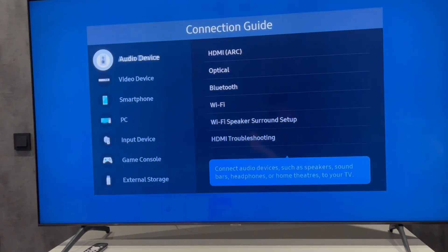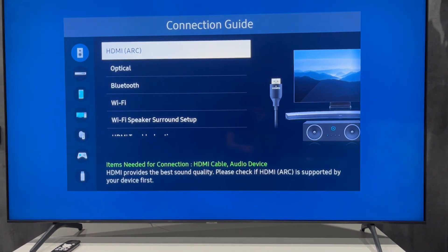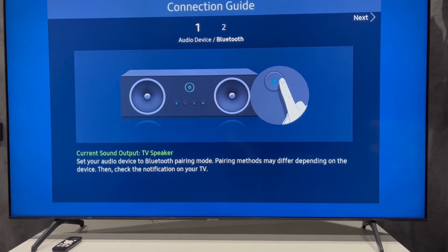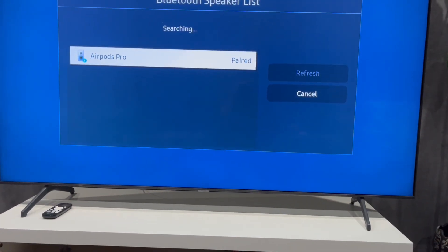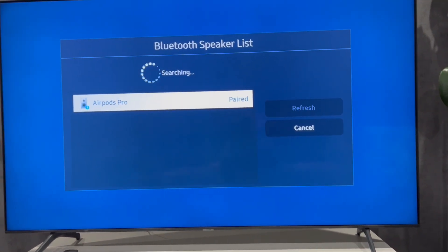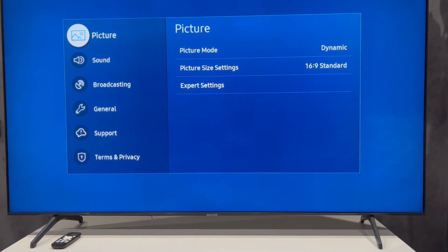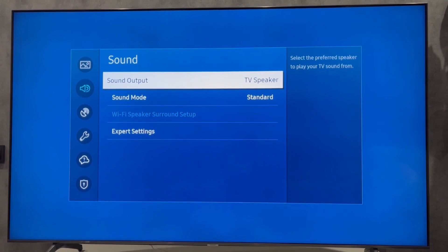Go to Connection, then Audio Device, then Bluetooth. Enable pairing mode on your JBL speaker and select Setup. Now choose your JBL speaker. Open Settings, then Sound, then Sound Output.